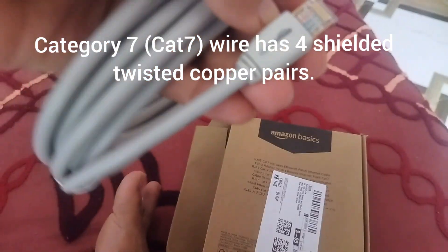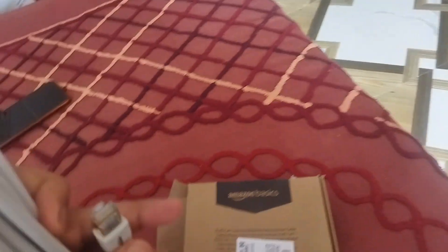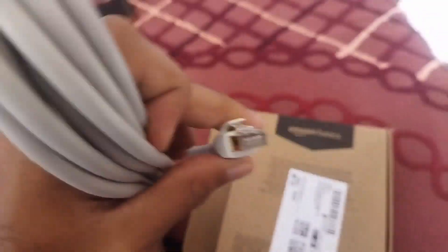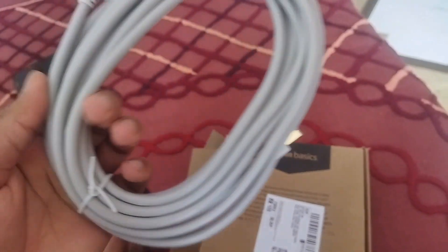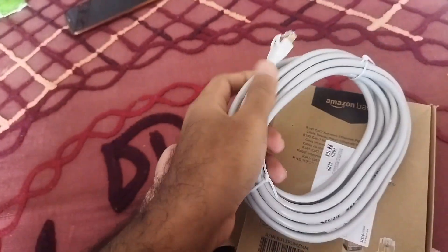The cable has 4 shielded twisted copper pairs and an Ethernet port. You can see the brand has the logo of Amazon Basics. This is basically your Ethernet wire, your WAN connection, or you can call it a LAN connection.